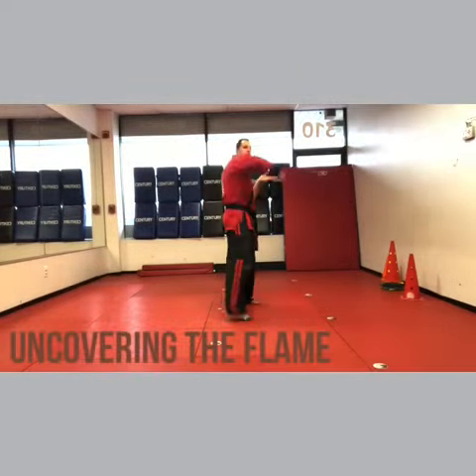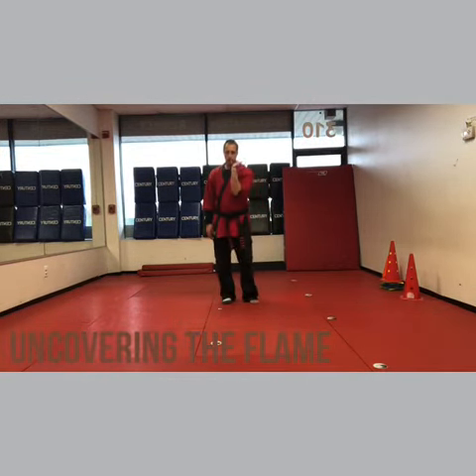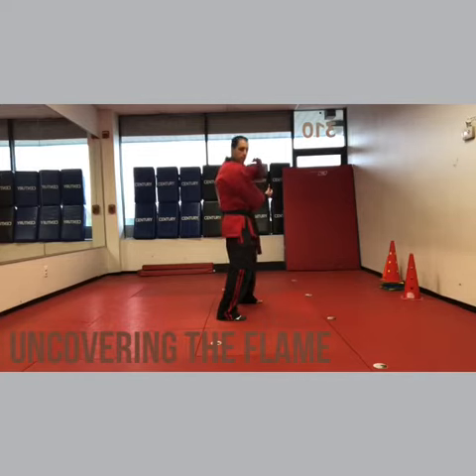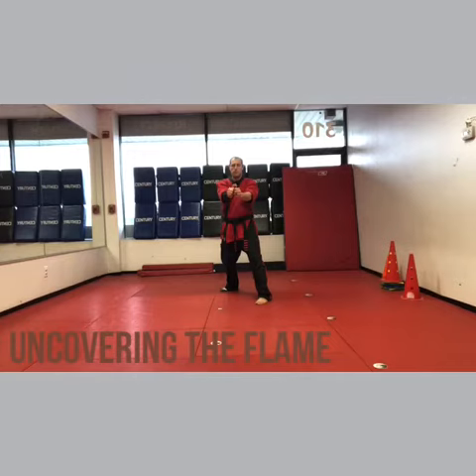No sleeve, sleeve, no sleeve. Now wrist lock — you're going to step back, right leg. Both hands here hold your wrist lock, so basically it looks almost like a W, like you're texting, that kind of thing. Right hand comes back.